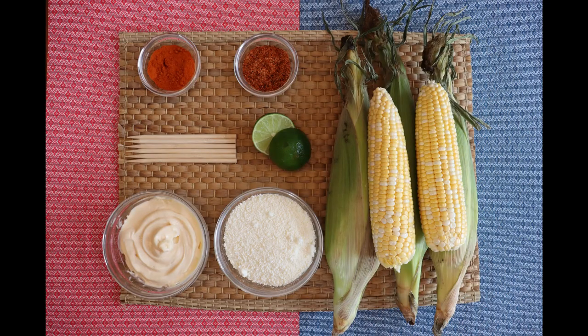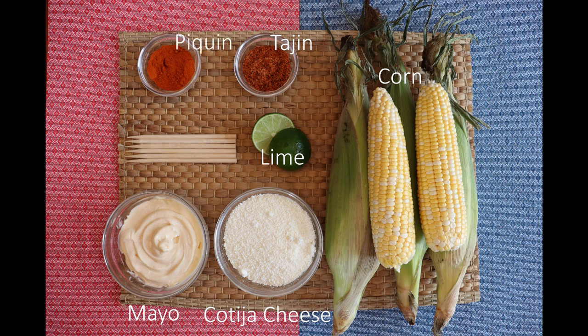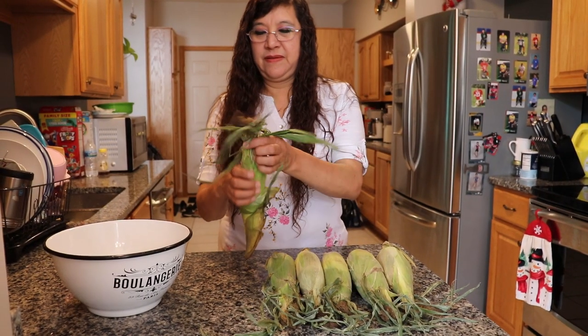We got a delicious one here for you today — we're going to be making some Mexican-style street corn, commonly referred to as elotes. There aren't too many ingredients, so this is an easy one to follow. To get started you're going to need some corn, some mayonnaise, cotija cheese, lime, Tajín chili powder, piquin chili powder, and last but not least some skewers to make the corn easier to hold and eat. Step one: peel your corn.